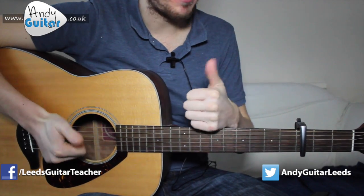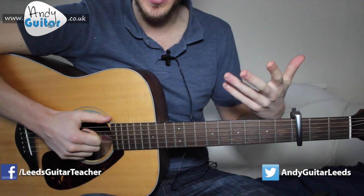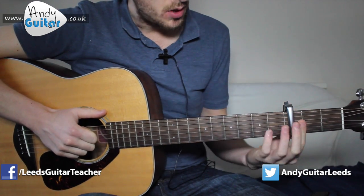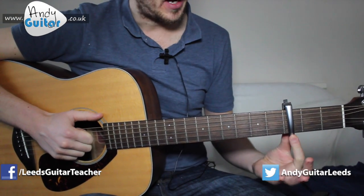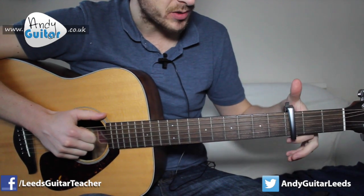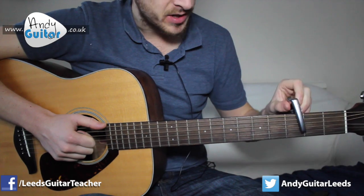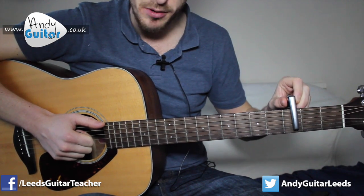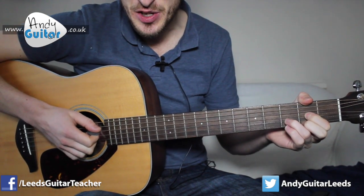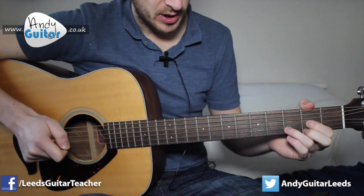Okay guys, so this is how to play Blank Space by Taylor Swift. As always, we're gonna cover the absolute easiest way to do it, but show you a few tricks along the way to make it sound really cool. To play it in the key of the original so you can play along, we wanna put a capo at the third fret. That puts us in the key of D, and we're starting off on a D major chord. Let me give you a quick gist of the basic chords first.